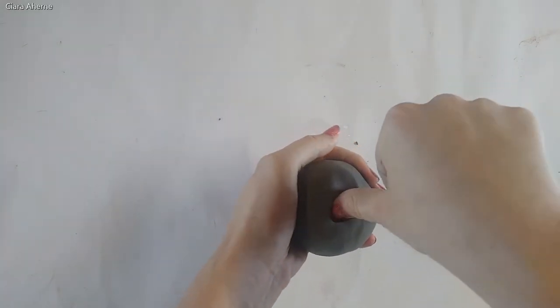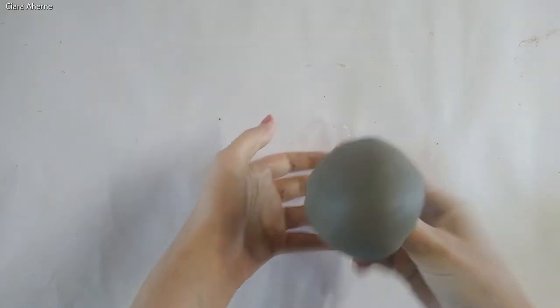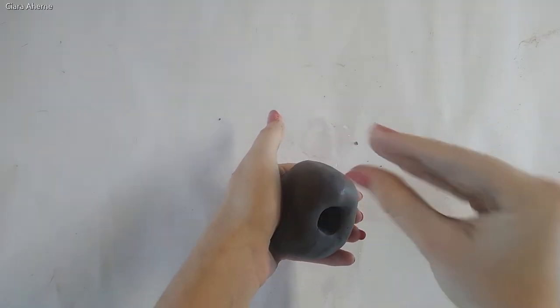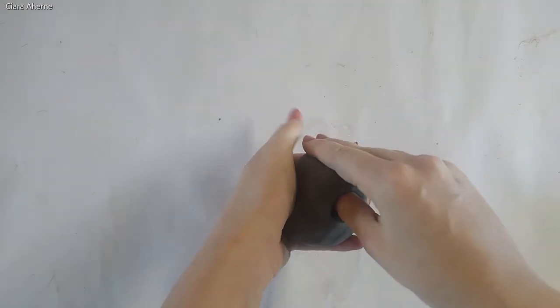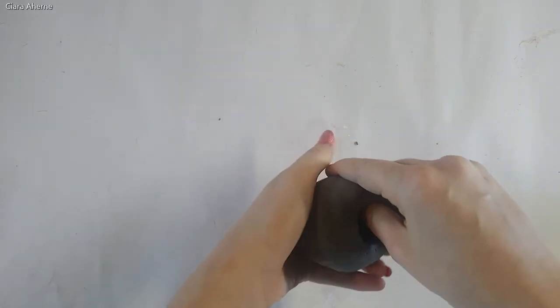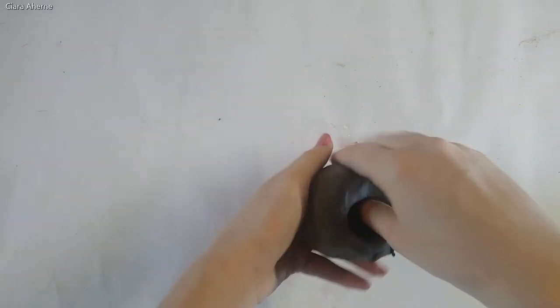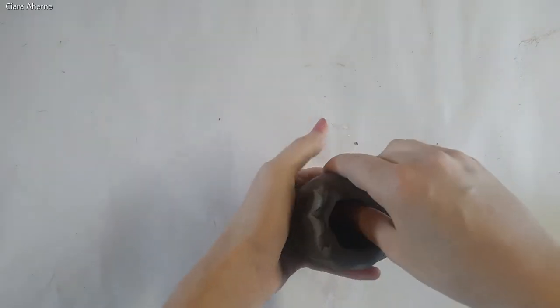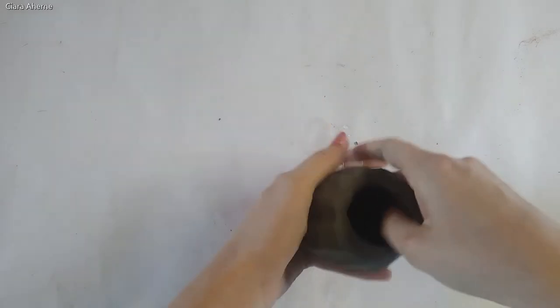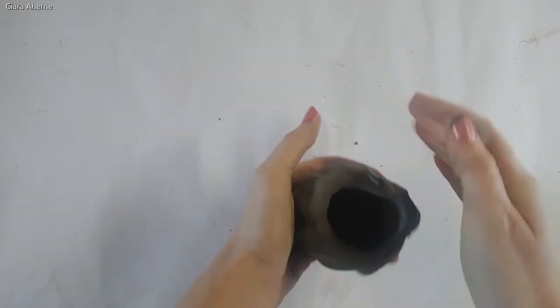Get your finger and stick it in to make a hole, like so. Then we're going to use a duck movement with our hand, smoothing and pulling and pushing from the inside and outside of the clay to make a pot shape. This is why it's known as a pinch pot — because you're pinching it into a pot.